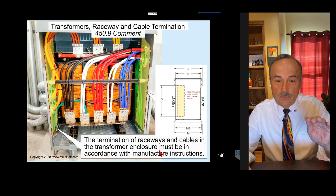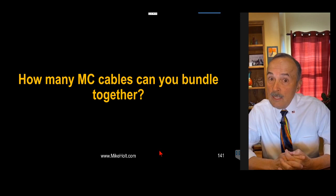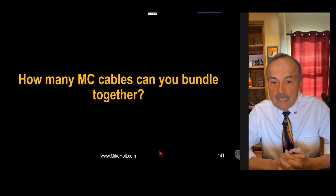Moving on — a friend pointed out I made an error in a previous video about bundling MC cable. He was 100% right and I was 100% wrong. Let's review: when you bundle conductors and don't maintain spacing for more than 24 inches, you need to go to Table 310.15(C)(1) and apply an adjustment factor based on the number of current-carrying conductors bundled.